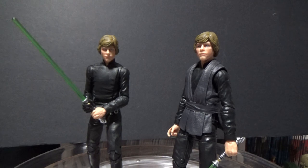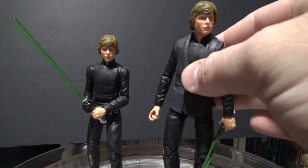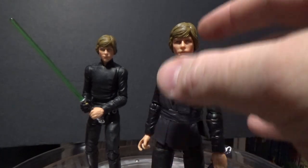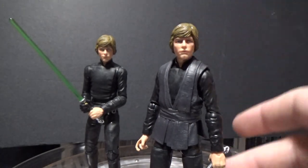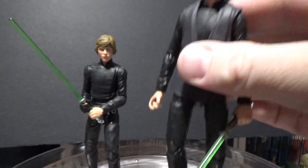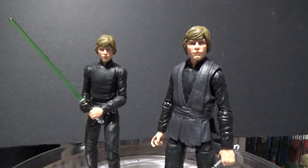So here I have the figures. The one on the right is how it came — this is the Jabba's Palace, sort of start-of-Return-of-the-Jedi version of Luke where he still has the flesh attached to his hand. What I discovered very quickly is that the body mold is exactly the same as the Return of the Jedi figure we got way back in the early days of the Black Series in the blue line, back in 2014.